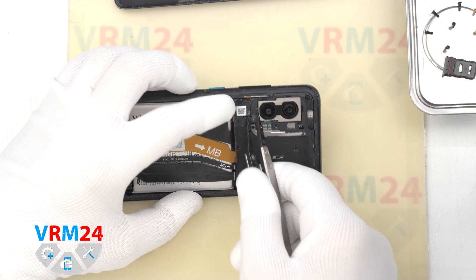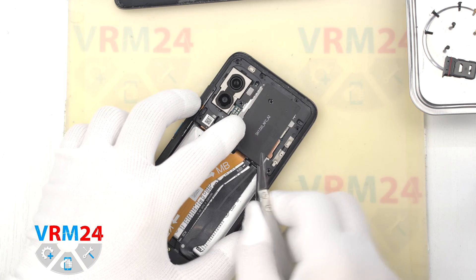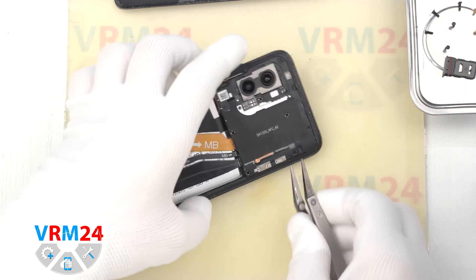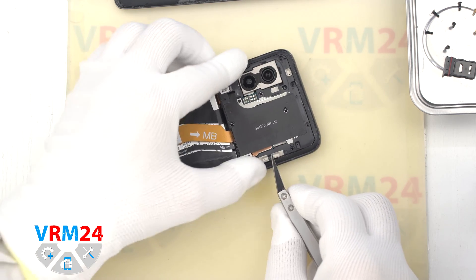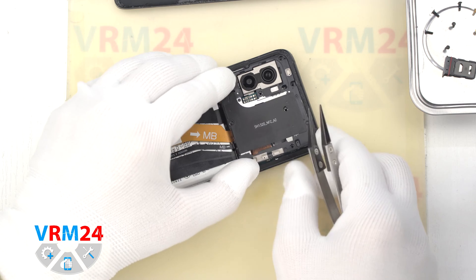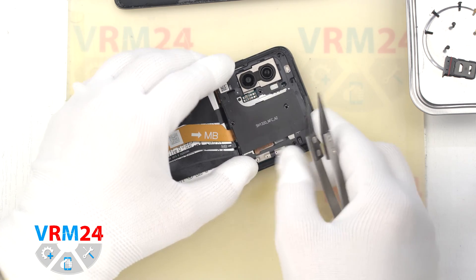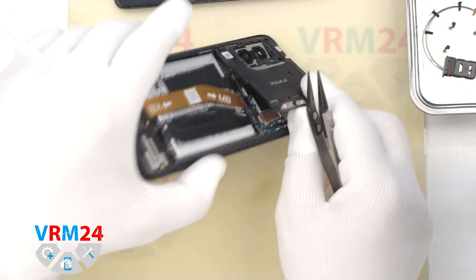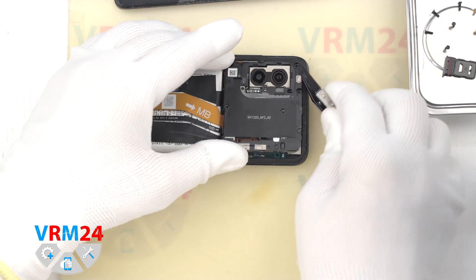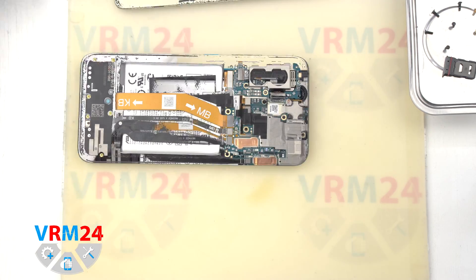After unscrewing the screws, we need to detach the cover hiding the motherboard. To do this we use tweezers with ceramic tips so that nothing is shorted on the motherboard. Gently hook the edge in the right place and try to detach the cover. We make sure that nothing interferes and remove the cover with its contact pads for antennas.